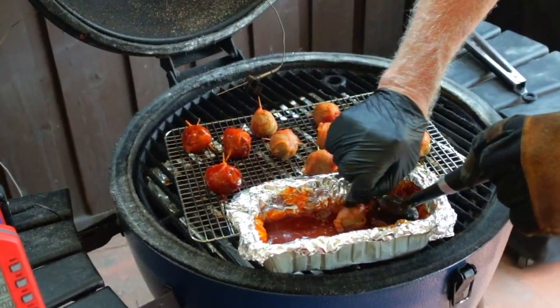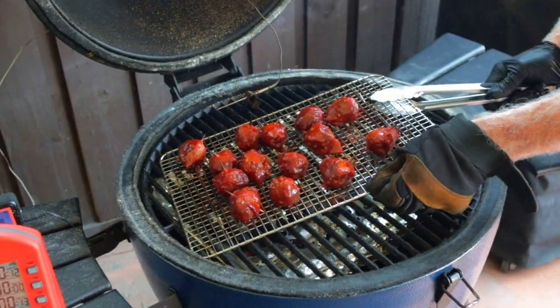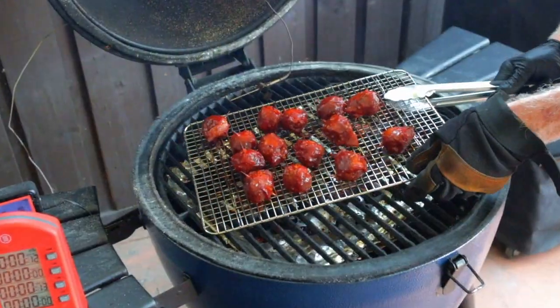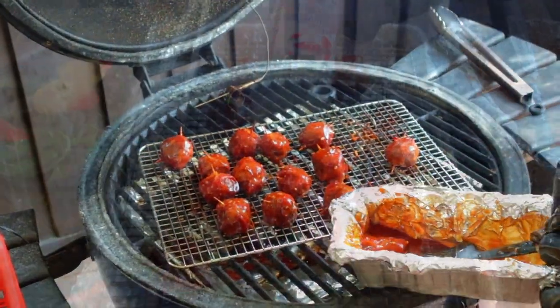At that 30-minute mark, make sure that bacon's tightened up, and then dip or brush on your favorite barbecue sauce. Back on your grill for five minutes to set that sauce. Rinse and repeat — I like to get the meatballs two to three coatings of the barbecue sauce.